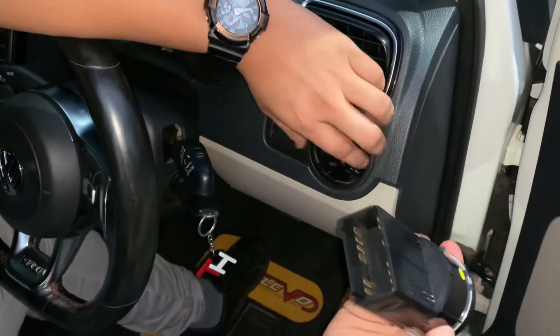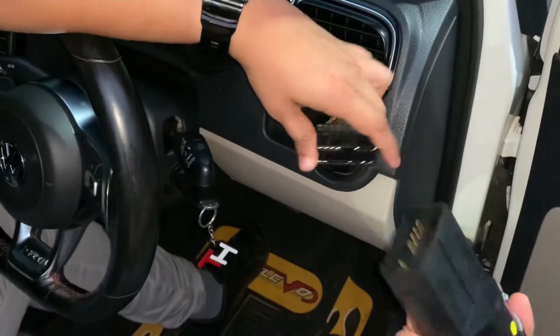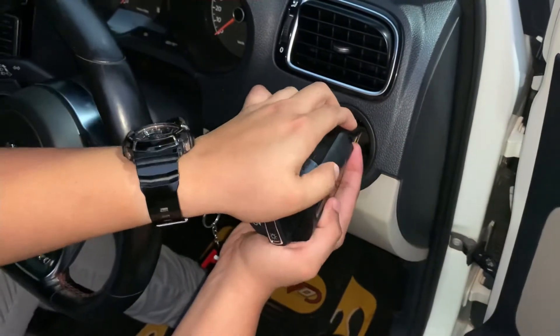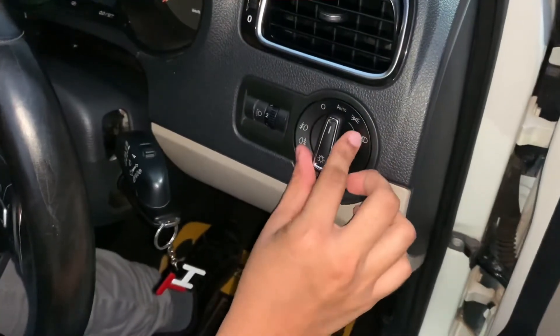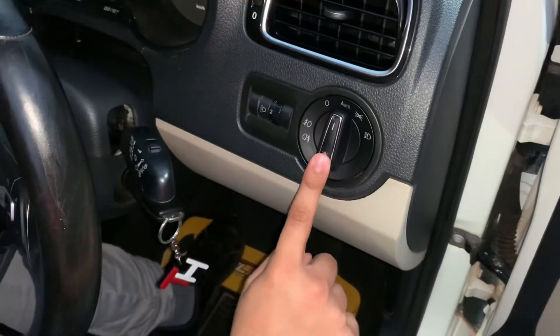This is the auto headlamp switch. What we need to do is clip this onto the connector — push it in like this and see that it fits in tightly. As soon as it's fitted, we can push it back down in, and the headlamp switch has been installed.